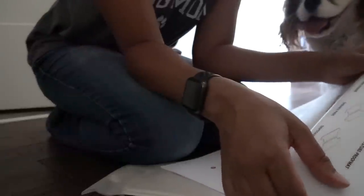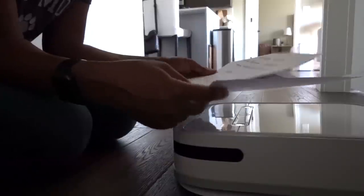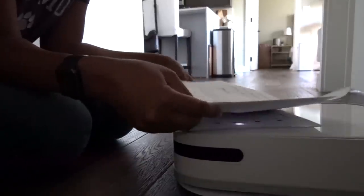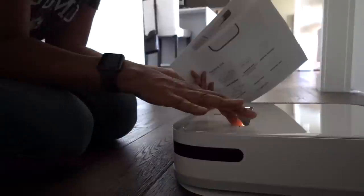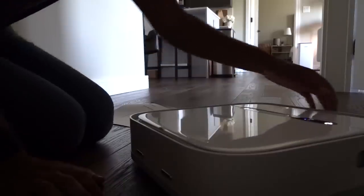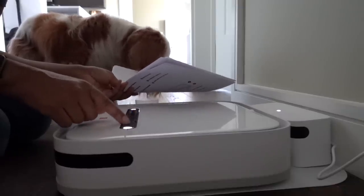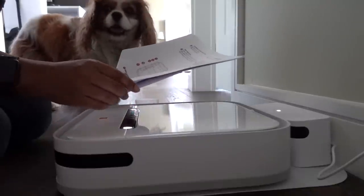We've got the main machine, the charging base, the moisture mat. It's so hard for me to tell what's what. There's a bunch of lights — this must be like how much liquid there is in here.